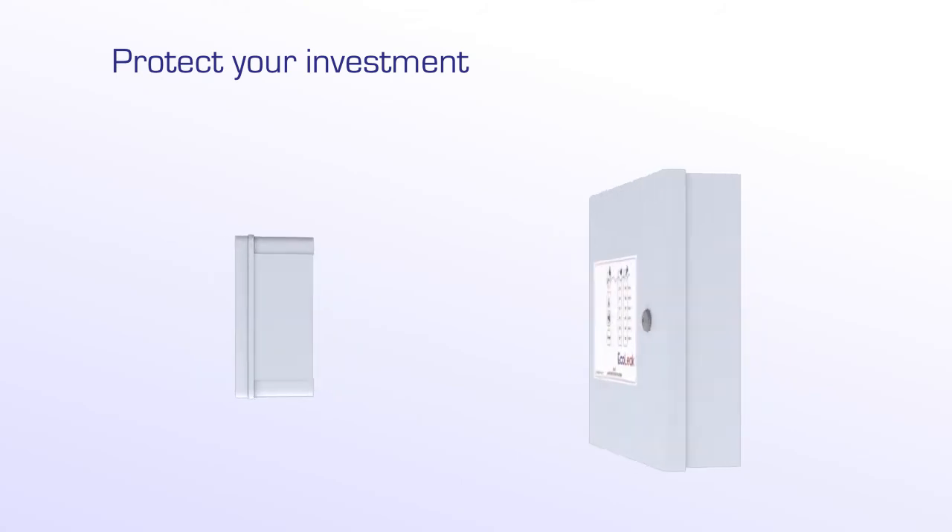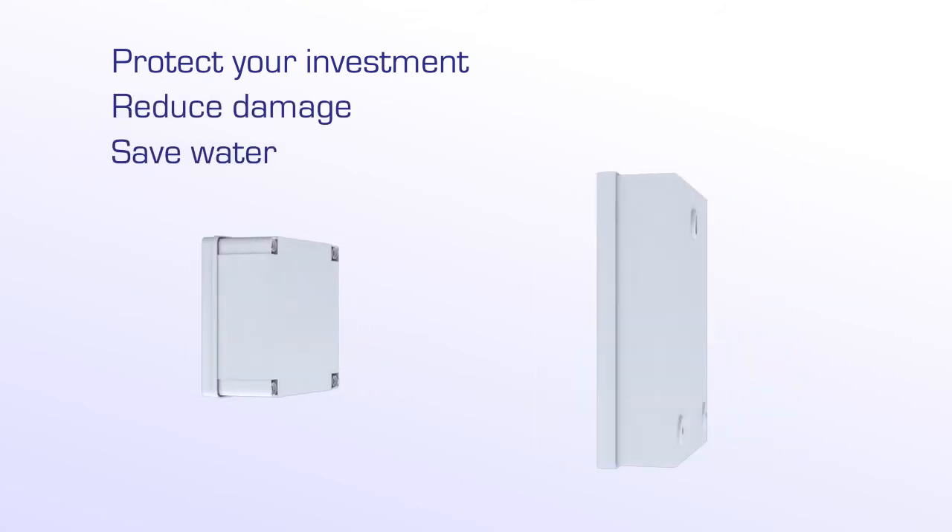Protect your investment. Reduce damage. Save water. Save money.